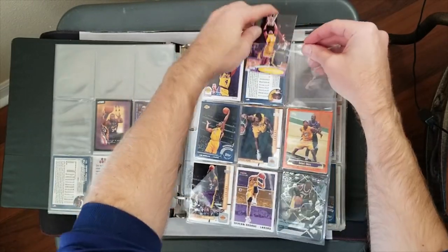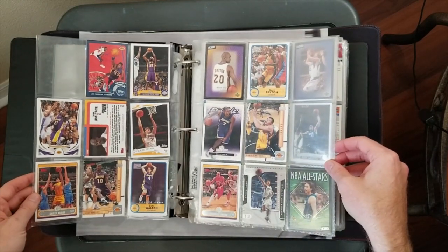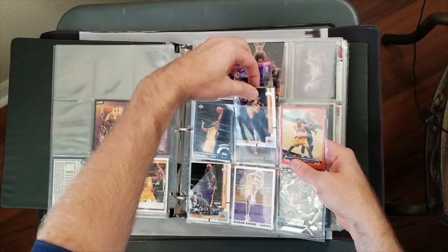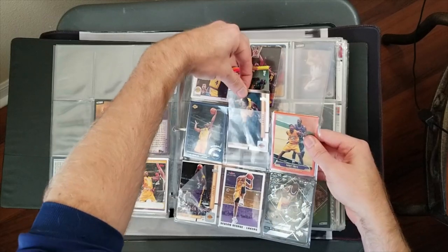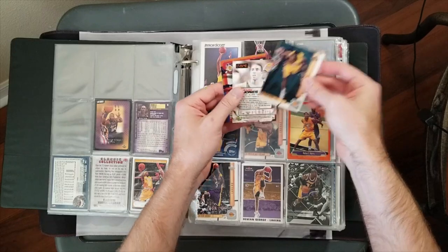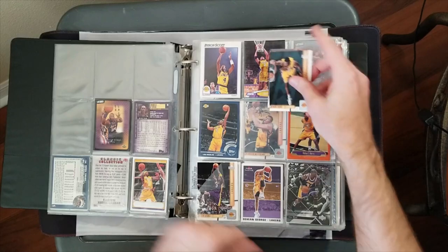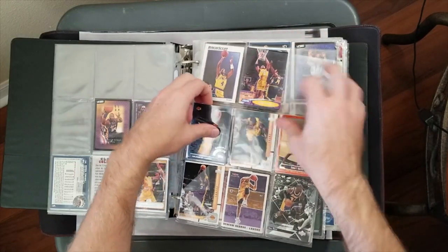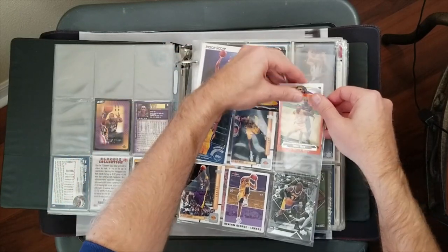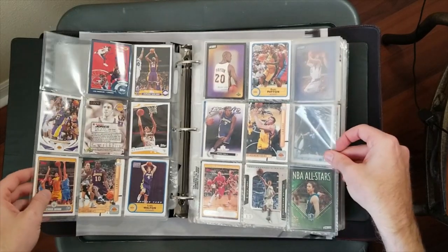That Derek Fisher Stadium Club card might even be from an NBA Finals picture because it's against the Pacers. Going through here a bit quicker - I'm going to have to go through it multiple times because there's stuff I didn't expect. There are multiple cards in the same sleeve. There's a Shaq insert I'll take out. I think there's two or three cards per sleeve in places so I'll have to revisit.